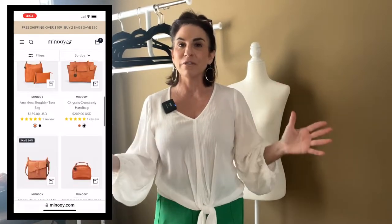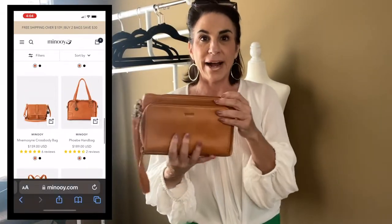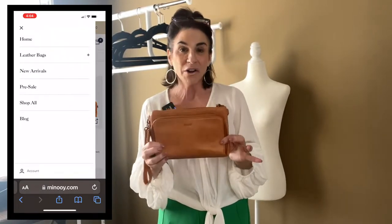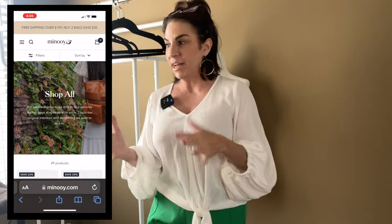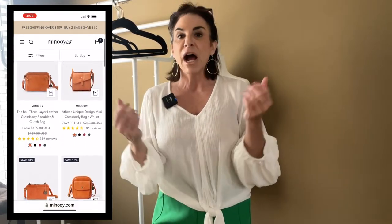If you're looking for a crossbody bag, if you're looking for a leather bag that you know is going to be top notch, top quality, it is not going to break the bank. Manoy is the company that you need to be going for. I never would have even known about this company had they not sent it to me. They have totes, they have crossbodies, they have briefcase-type things for women. It's an array of products and I am so happy that they reached out to me.